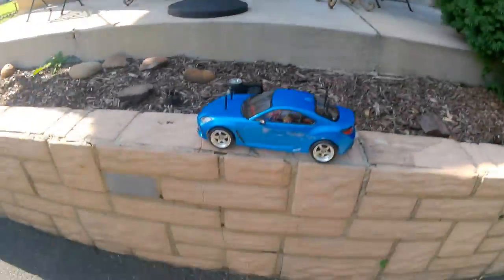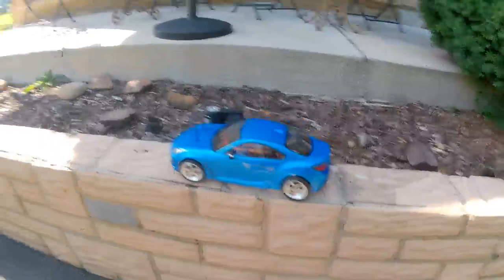We are outside! The car just looks 10 times better out here. I'm going to set it up and take it for a spin and see how it does.